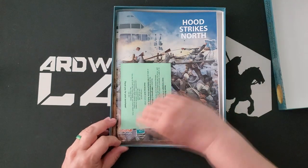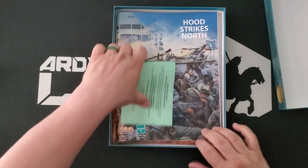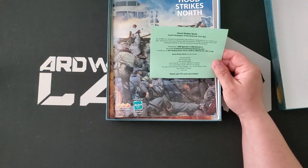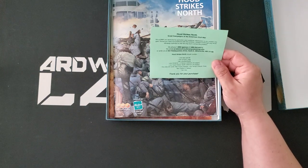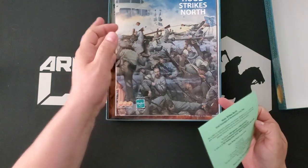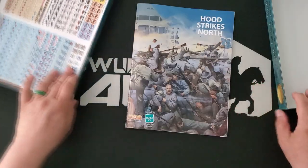So let's see what we get here. We have a die. Let's see what the card says. Hood Strikes North contains a box and a lid, one 22 by 34 inch map, two countersheets, one GCACW 1.4 series rulebook, one Hood Strikes North rulebook, five player aid cards, and two dice. So there should be another die in here somewhere — if there isn't, I don't care particularly.